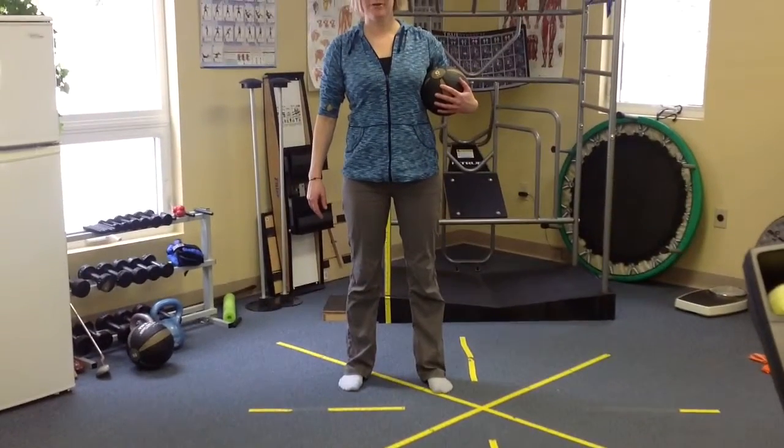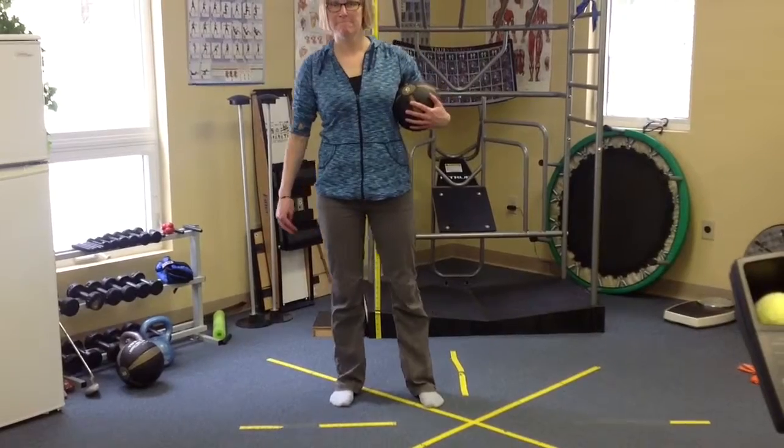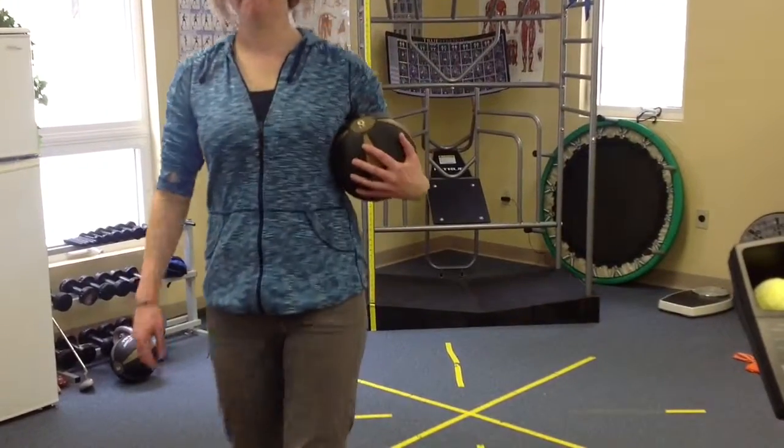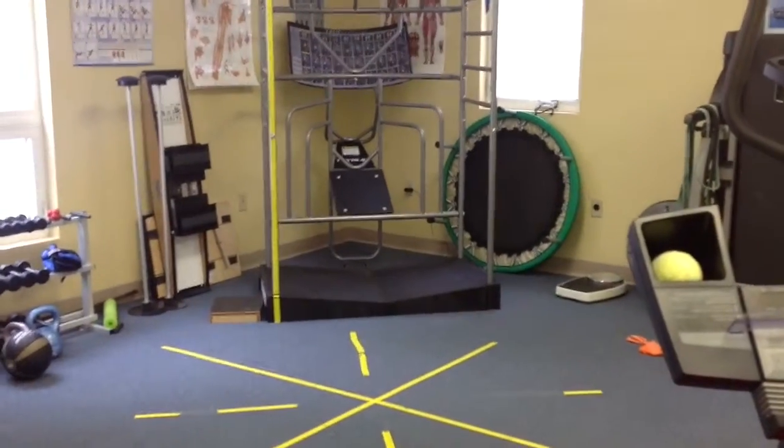Okay, see a counter going? The right circle turned kind of pink. Yeah, there's a counter up in the top — they're running. Yeah, it is. We're good.